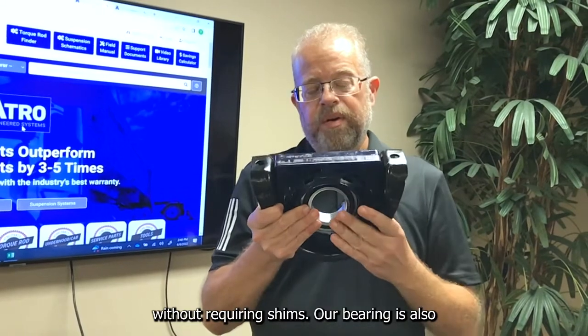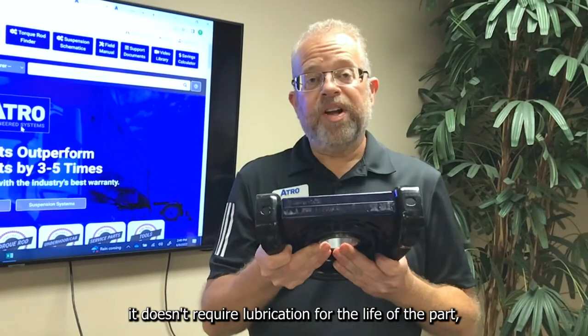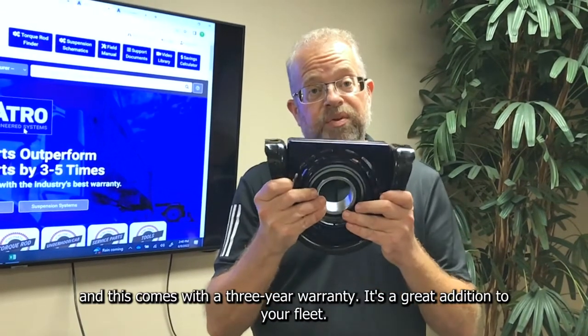Our bearing is also maintenance-free. It doesn't require dust and dirt shields. It doesn't require lubrication for the life of the part. And this comes with a three-year warranty.